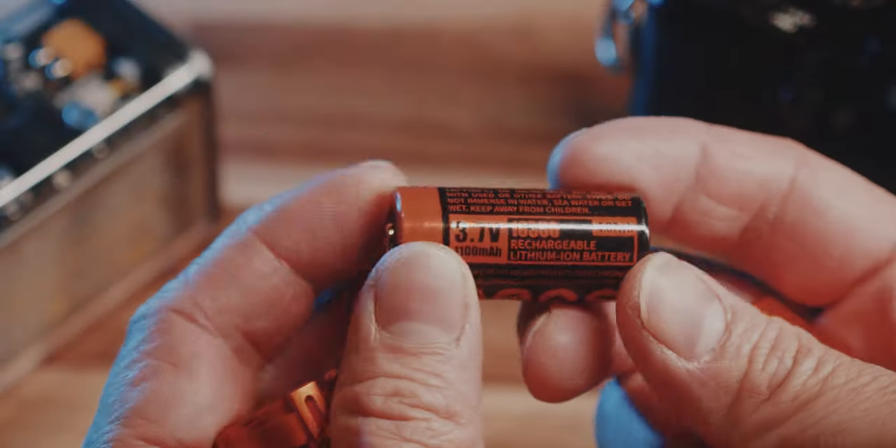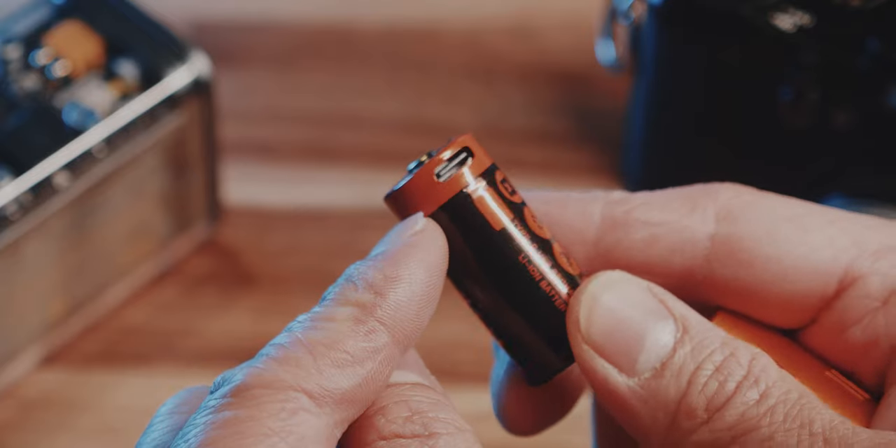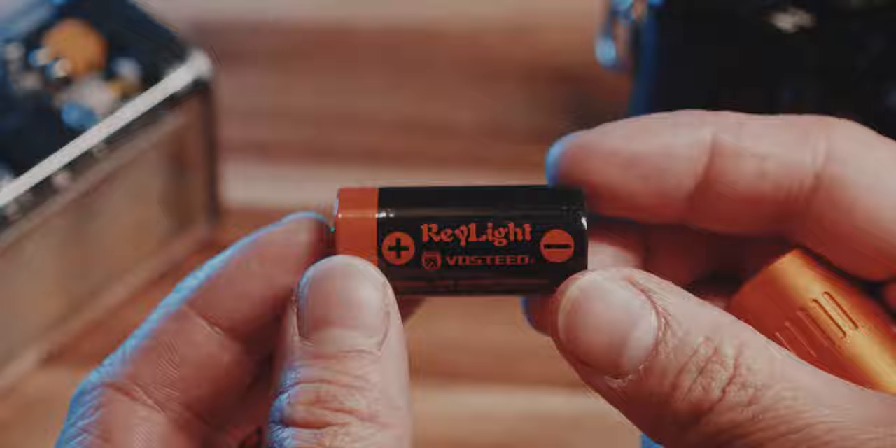The flashlight is powered by a 1100mAh battery that you can charge via USB-C, which is a great touch. No need for an extra charger when you are traveling or at the office.